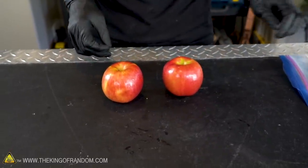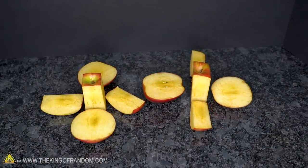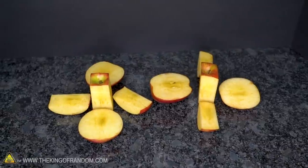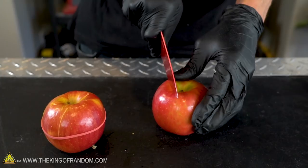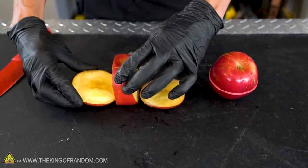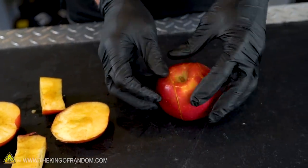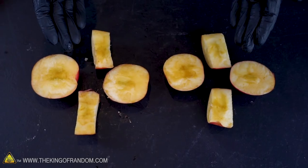After cutting an apple, you can use a rubber band to hold the pieces together so it doesn't turn brown between cutting and eating. We ran two tests: one comparing a rubber-banded apple to one left open on the countertop, and another where both a rubber-banded and a non-banded apple were placed in zip-lock bags overnight. After about four hours there was only a slight difference in color. The rubber band does help somewhat, but the results were modest.